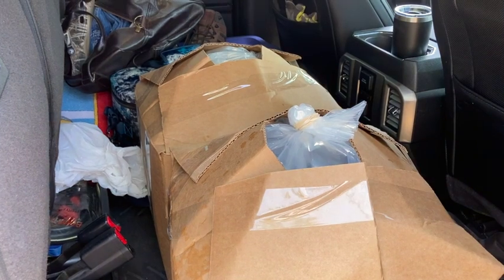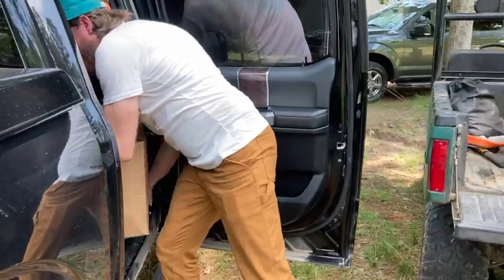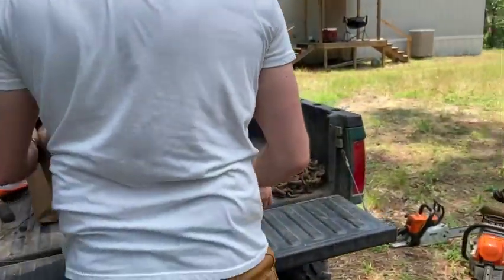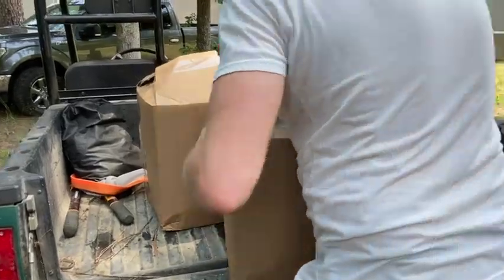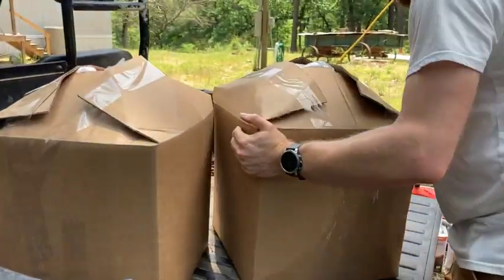So here we have two cardboard boxes - this is full of 15 pounds of tilapia. It's only about a 30 minute drive from the fish supplier to our farm, so we're loading up the fish in the back of the Polaris here and we'll carry them on down to the pond.